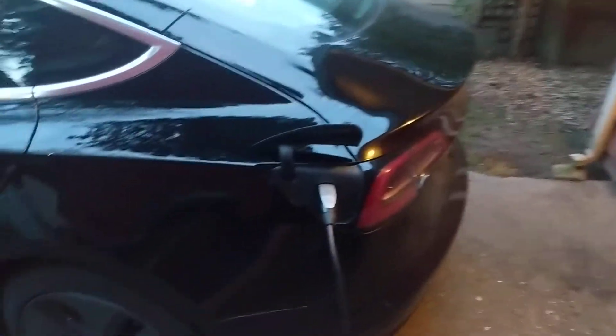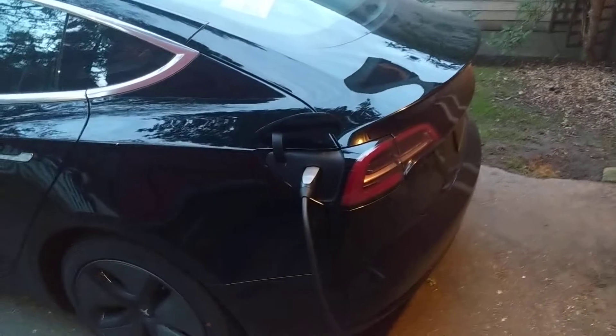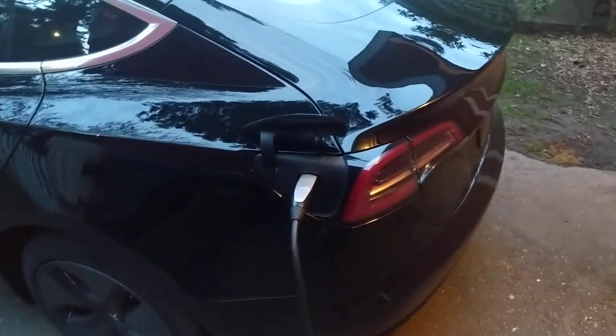I bought my Model 3 about a month ago in March of 2019. Love the car — it's the best car I ever had for sure — but I've kind of run into one problem with it.